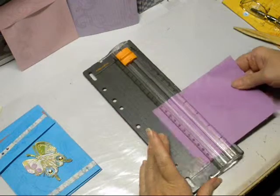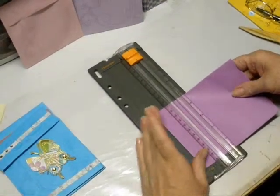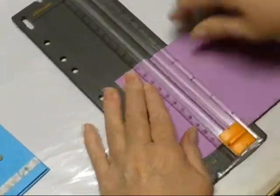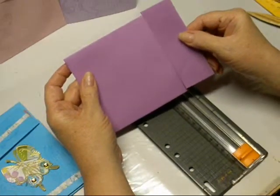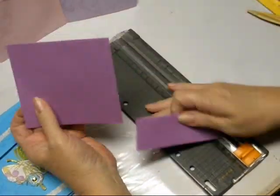You're going to cut off approximately an inch and a half off of the top, off of one end of it, so it looks like this. Here's your envelope. We're going to lay the top aside.